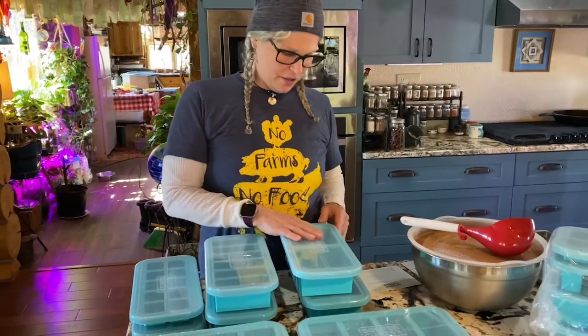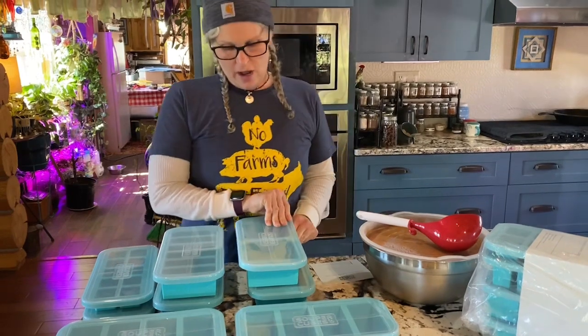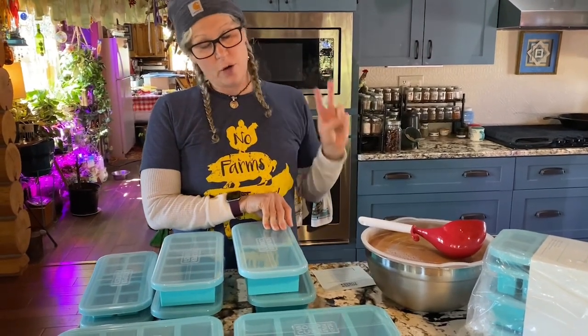Hey guys, welcome back to Number Nine Farms. Today we're finally going to get to do some more freeze drying. I have been so busy with the greenhouse stuff and getting everything done for the year with the new homestead.